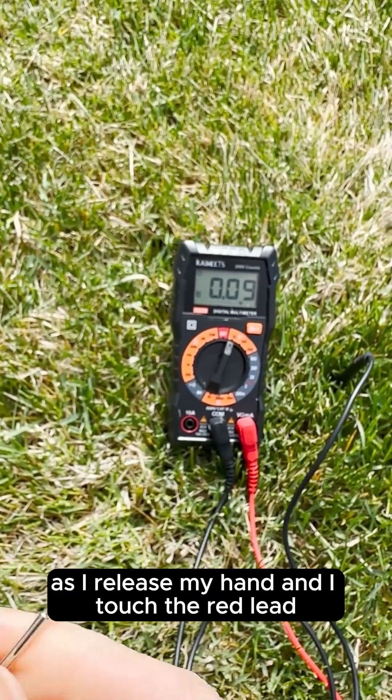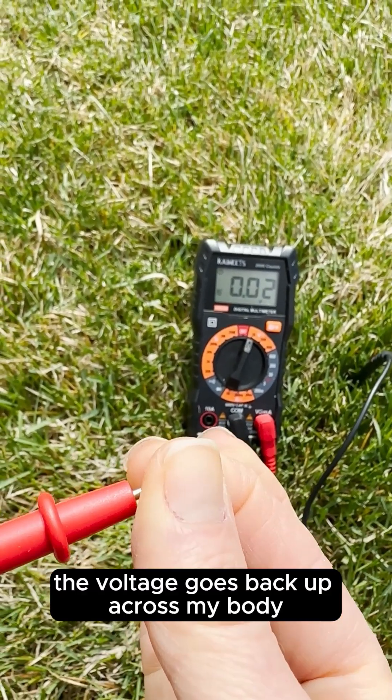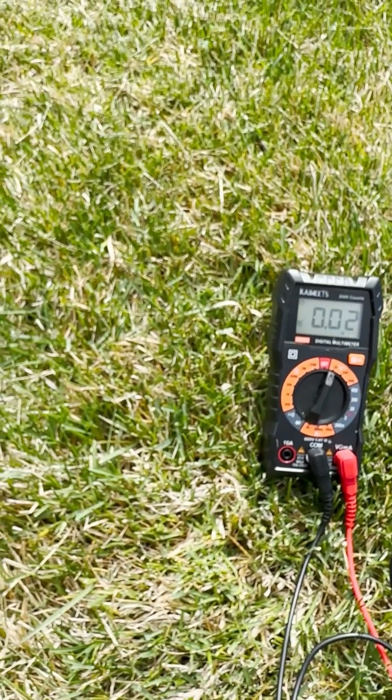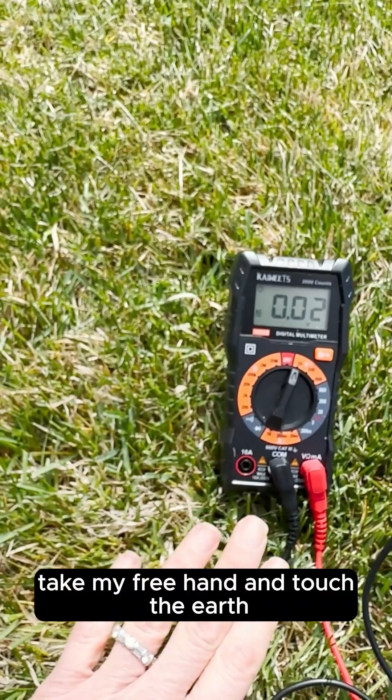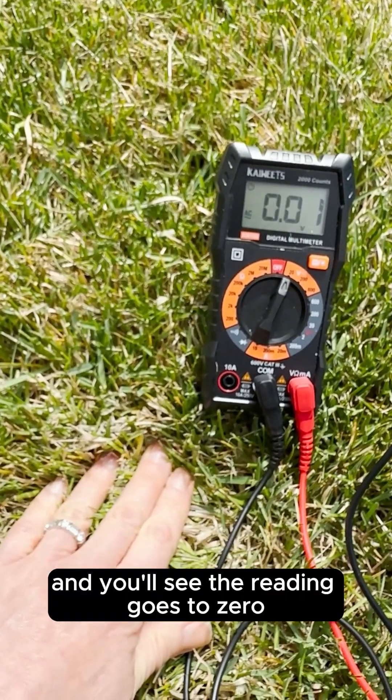You'll see as I release my hand and touch the red lead, the voltage goes back up across my body, and then I'll once again take my free hand and touch the earth, and you'll see the reading goes to zero.